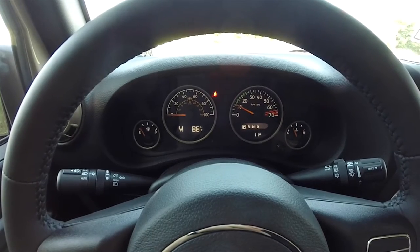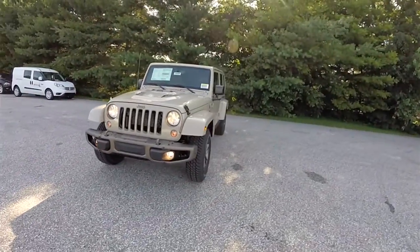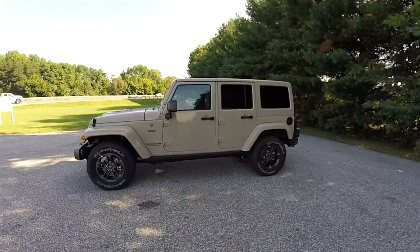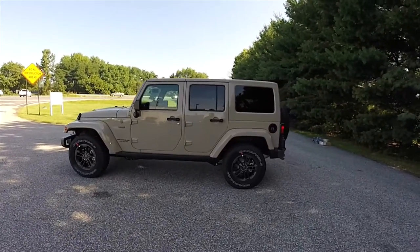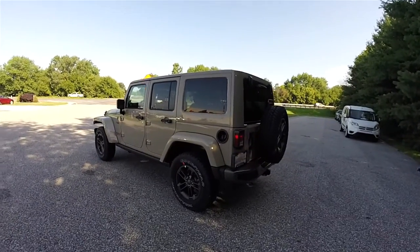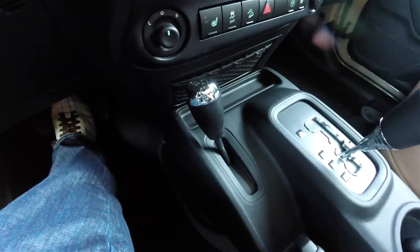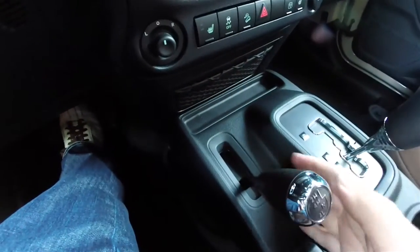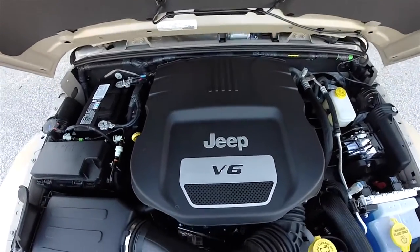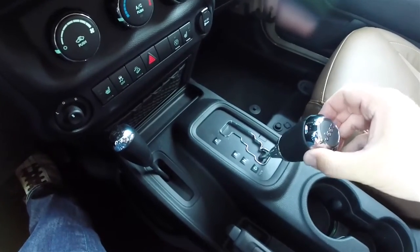Today we're going to take a quick walk around look at this brand new 2016 Jeep Wrangler Unlimited 75th Anniversary Edition. This Wrangler is in Mojave Sand with the body color three-piece freedom hard top. It has the black and dark saddle McKinley leather with the ombre mesh inserts. This vehicle is four-wheel drive with the Command-Trac shift-on-the-fly four-wheel drive system, powered by the 3.6 liter Pentastar variable valve timing V6 engine, using a five-speed W5A580 AutoStick automatic transmission.